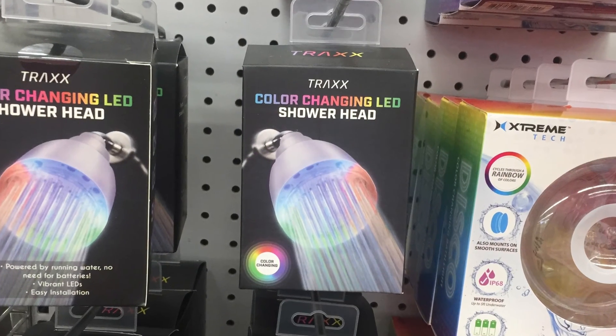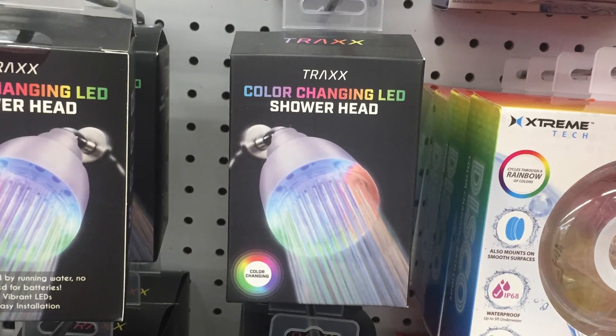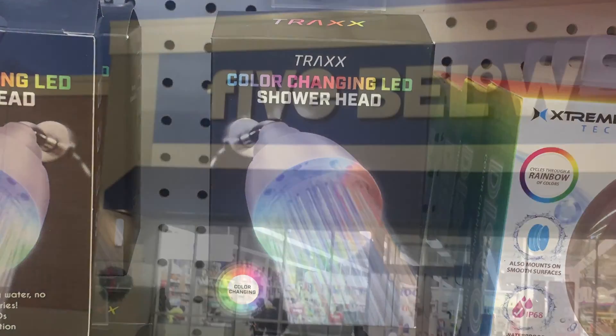What's up everyone, welcome to another video. In this video I'll be reviewing the Trax color changing LED shower head from Five Below.